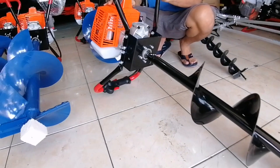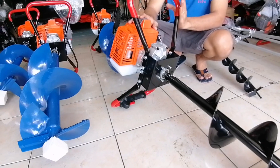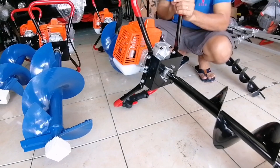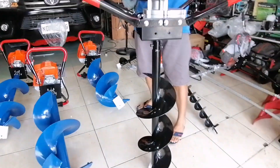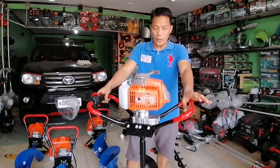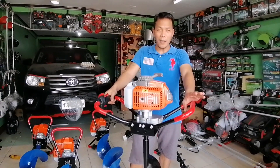2-stroke po siya — 1 liter ng gasolina, 50ml na 2T oil, imi-mix yun po. Sa mga nagtatanong kung magkano po yung presyo po nito, ang presyo po nito ay 11.9 lang po.